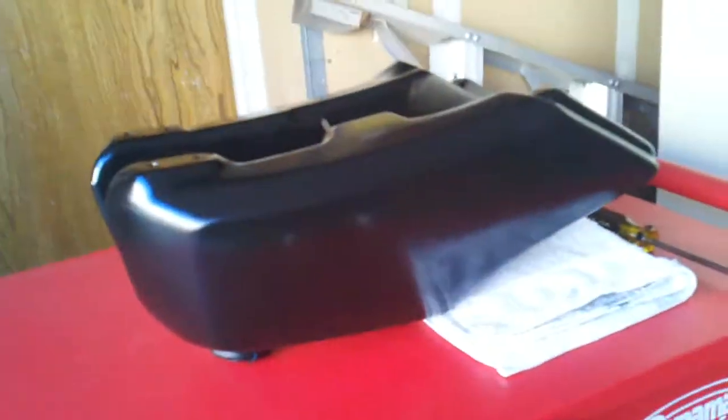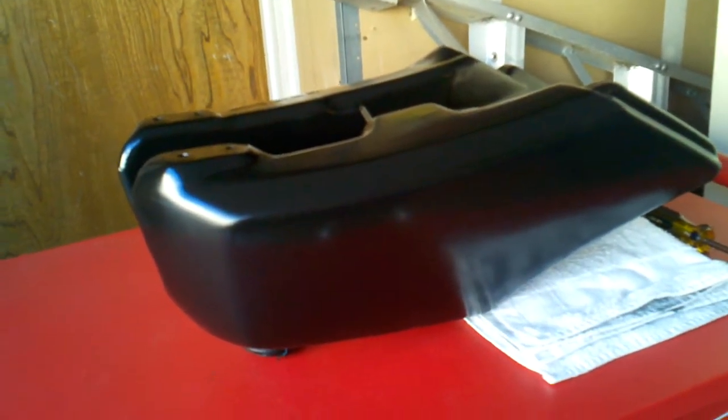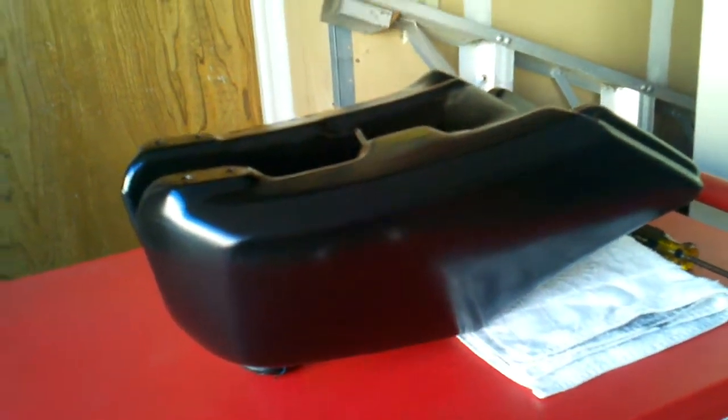So after the Caswell sealing — two-part epoxy — this tank here was the main issue. We shall see, and I'll talk to you later. See you later, thank you.